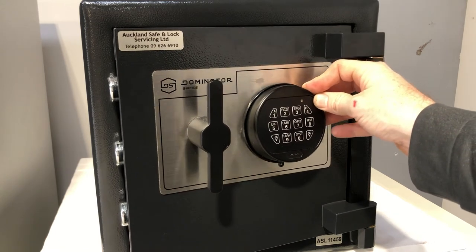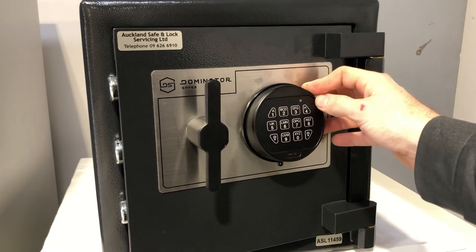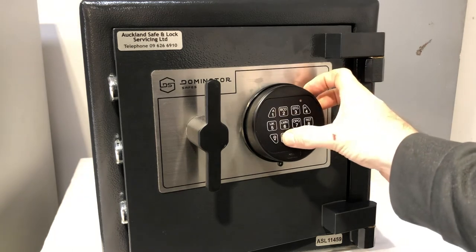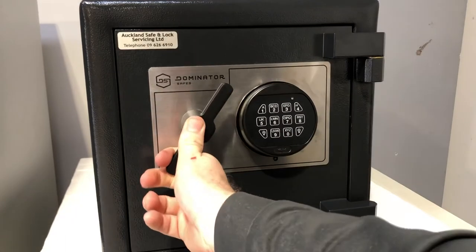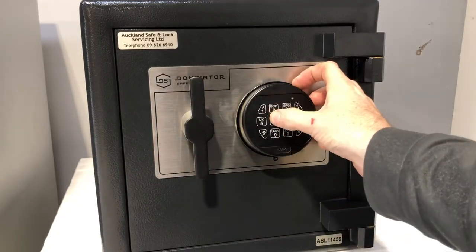Now we just want to test that code three times to make sure it operates. There we go, perfect — we'll try it two more times.